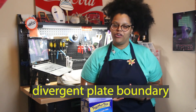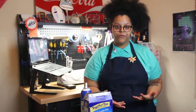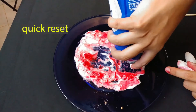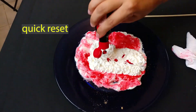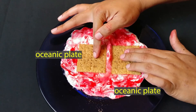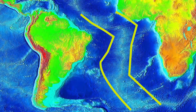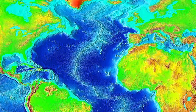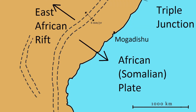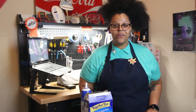The next boundary we'll recreate is a divergent plate boundary, where plates move away from each other. This happens most often on the seafloor when two oceanic plates move away from each other — consequently called seafloor spreading. As the plates move apart, magma rushes up into the space they leave behind, actually creating new crust. This new oceanic crust forms a huge underwater mountain chain called the mid-ocean ridge. Occasionally two continental plates can also move apart, creating a continental rift valley, which is happening right now in East Africa and will eventually create a new ocean.